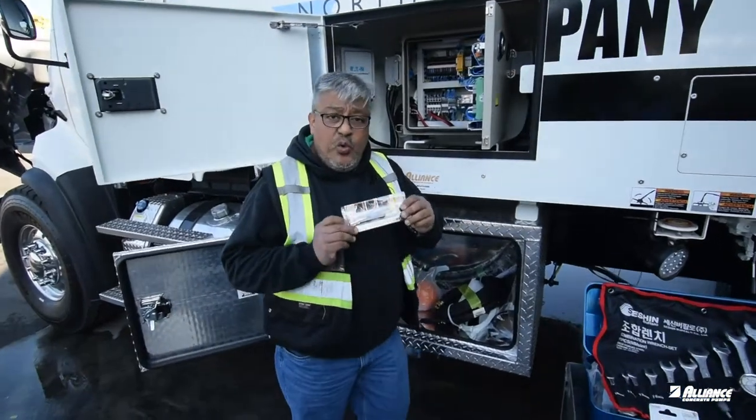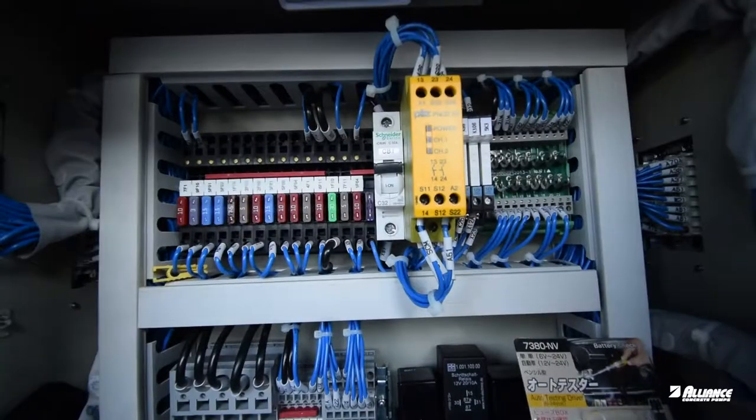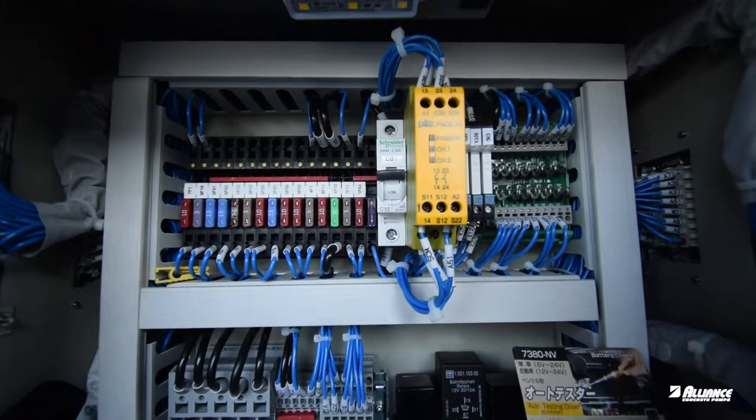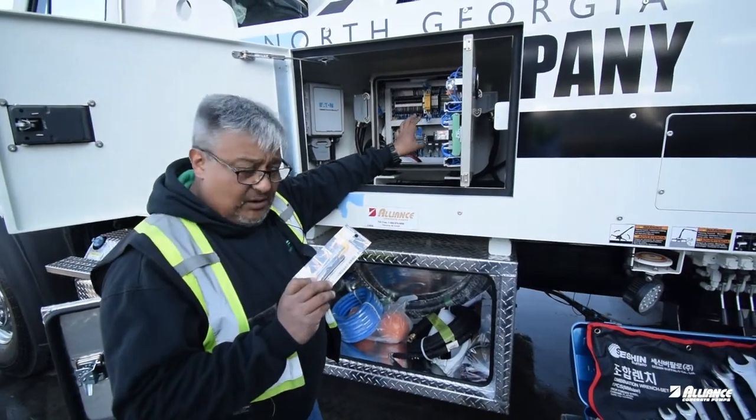With the new pumps, we include a test light. So not only can you check if your fuses are good or not, you can check if you are getting signal to the different areas of your electrical panel.